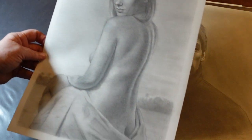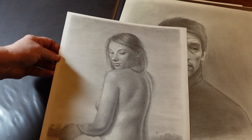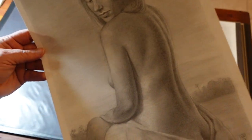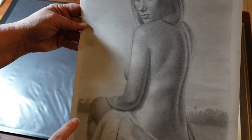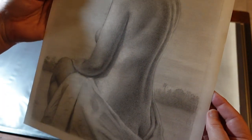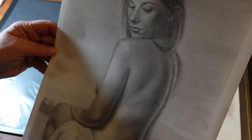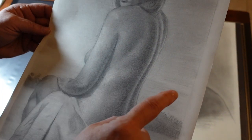This is also another study I did of my model — maybe about 11 by 17. Trying to work out all those values on her back. This background here was just a made-up scene of Florida with palm trees and that sort of thing. The background I did with a light line so it kind of has a texture to it.